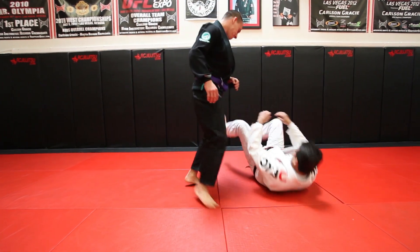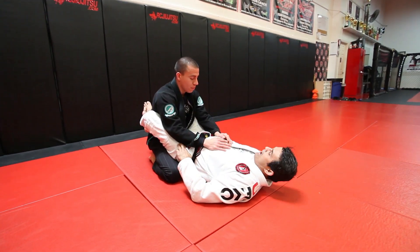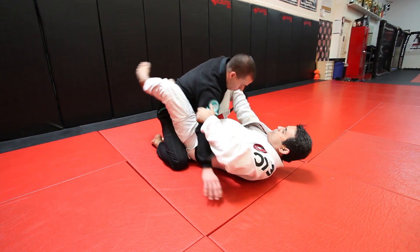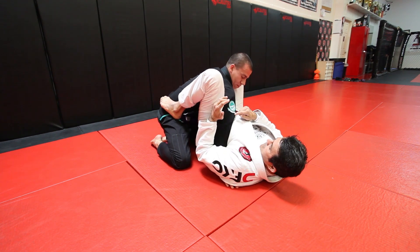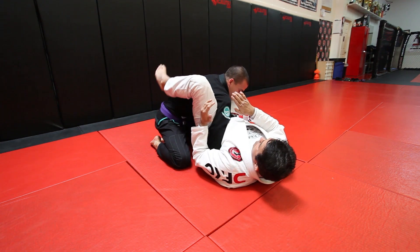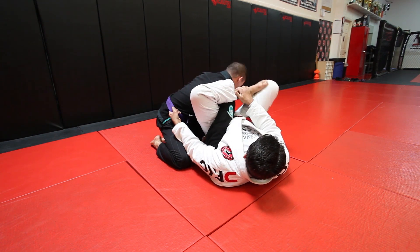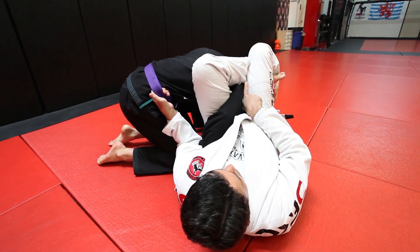I'm going to start in my guard. I try to set up the Omoplata — I can do it in different ways. Now I try to push and pull, lock the shoulder, try to bring your arm out. In this moment I look and I start bringing my leg for the Omoplata. My hand goes in his belt, his foot goes to the ground. I lock the triangle and I squeeze the knees.